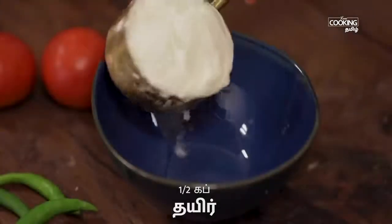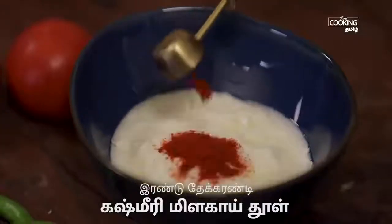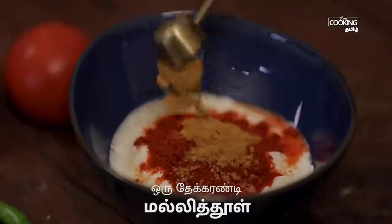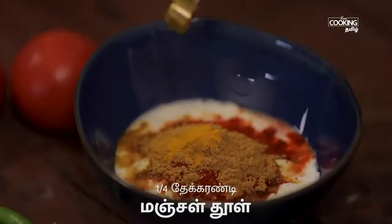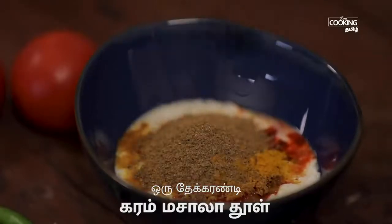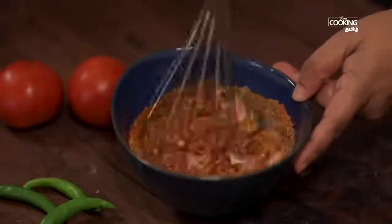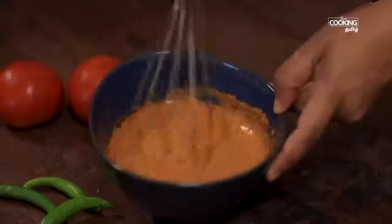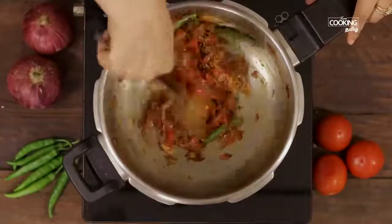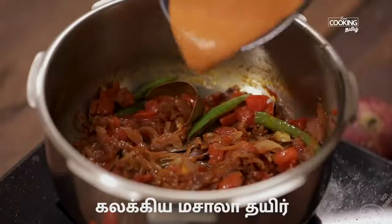Add the ghee and add 2 teaspoons of spice, then 1 teaspoon of spice. Add 1 teaspoon of masala and mix this all together. Mix it well.